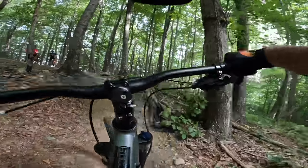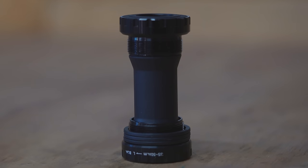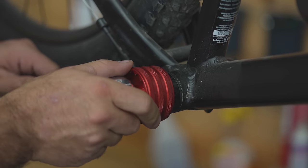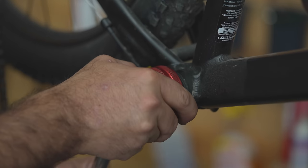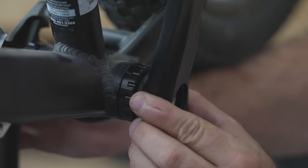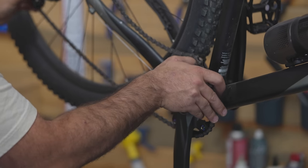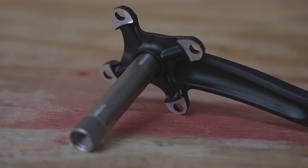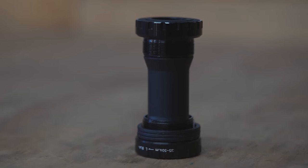The bottom bracket blew up on this bike — and it might blow up on yours. So I've come up with a solution for $55 on Amazon: a much better externally-mounted bottom bracket and a machined aluminum chain ring with new crank arms. This is going to provide much better chain retention and hopefully fix the bottom bracket issue. For $55, I think it gives us more benefit than changing the derailleur because it's killing three birds with one stone.